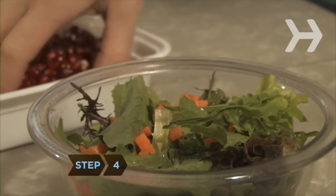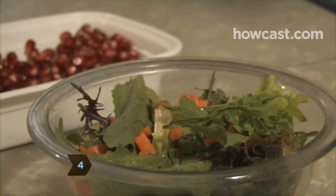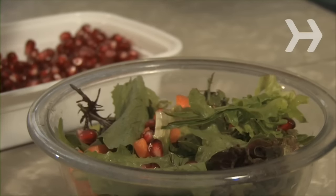Step 4. Eat the seeds as they are, or add them to a salad, dessert, or any other dish for a sweet, tart treat.